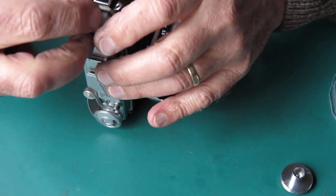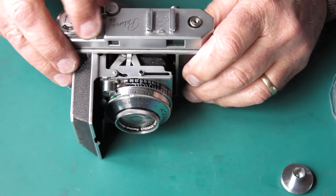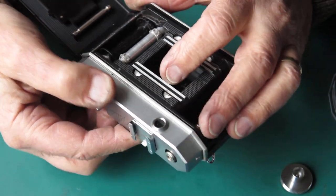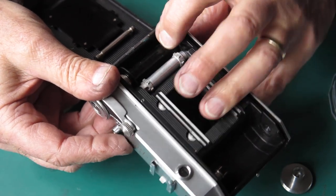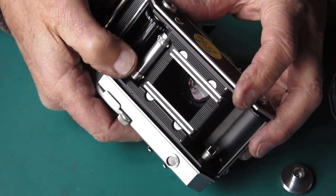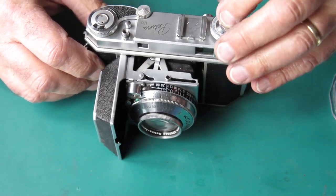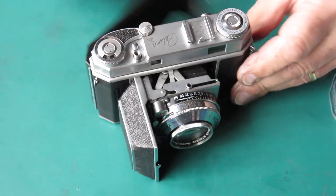We need to explore possible problems with the film rewind. I would have no complaints with what's happening inside the camera. The clutch has got controlled drag - it's certainly not excessive. The rewind button - if we press that in, we can rewind our film. If we move the film advance, the rewind button pops back again. So what we have here is a camera with no obvious serious faults.